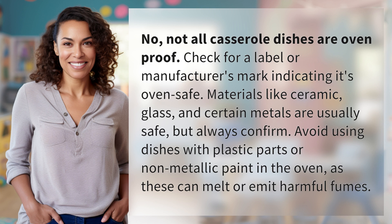Avoid using dishes with plastic parts or non-metallic paint in the oven, as these can melt or emit harmful fumes.